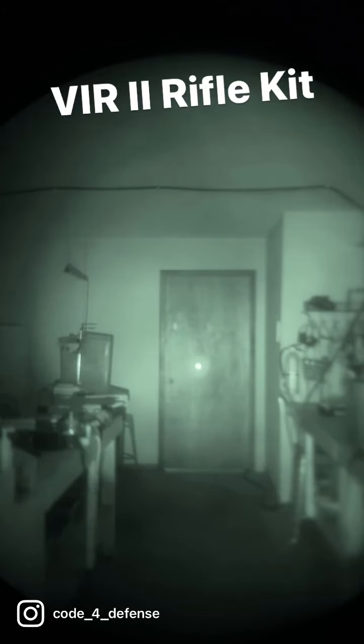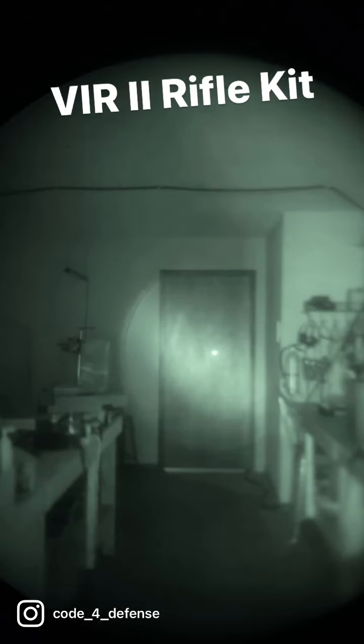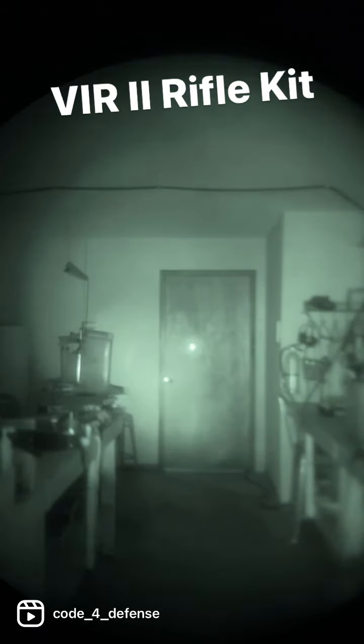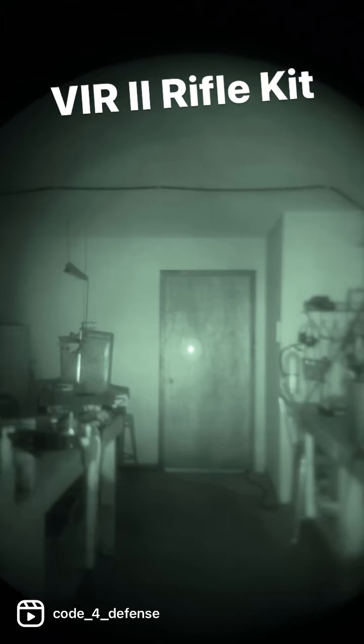Let's take a look at this compared to a D-Ball A3. Here is the D-Ball A3 with the IR illuminator on high, laser on high, and the flood all the way open. Here is the VIR2 versus the D-Ball A3 — gives you a nice tight image.